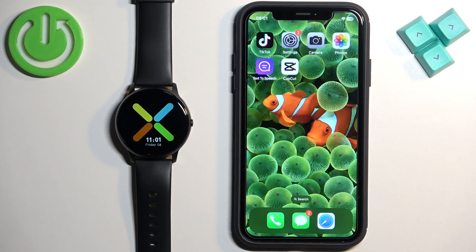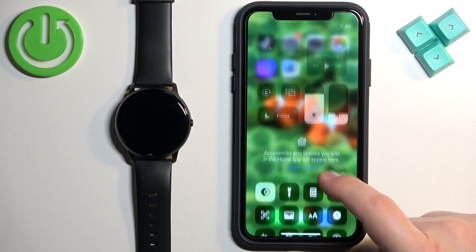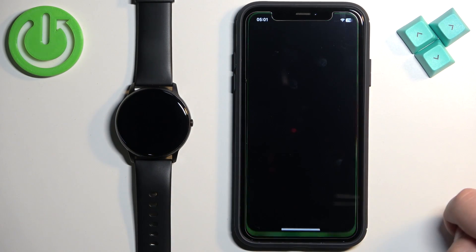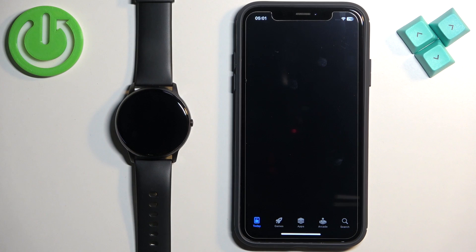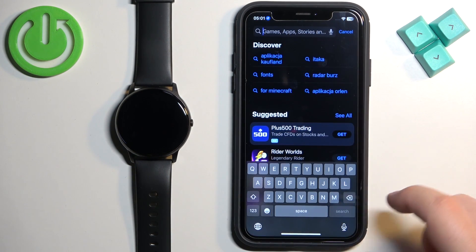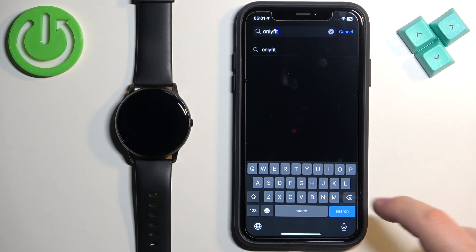After the watch turns on you will need to download and install the OnlyFit application on your iPhone. Make sure you have internet connection and Bluetooth enabled. Once you do, open the App Store on your iPhone. In the App Store tap on Search, then tap on the search bar and type in OnlyFit and tap search.